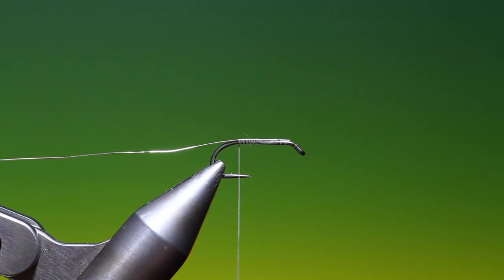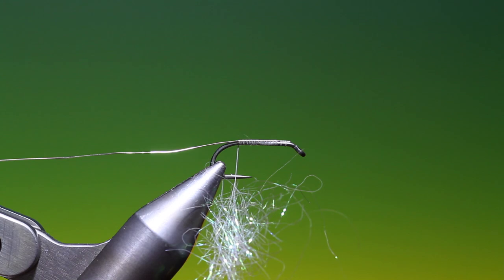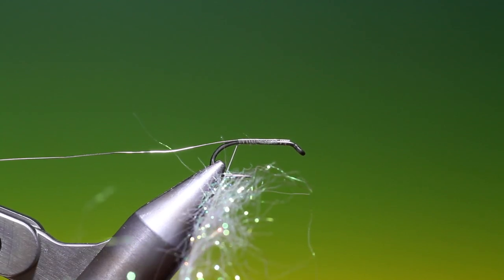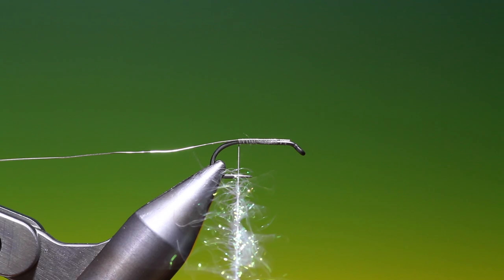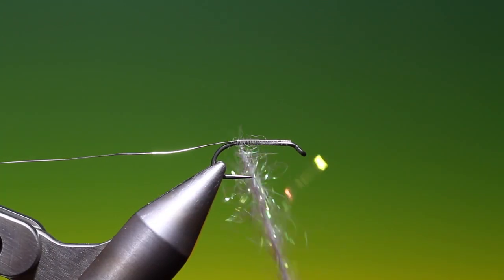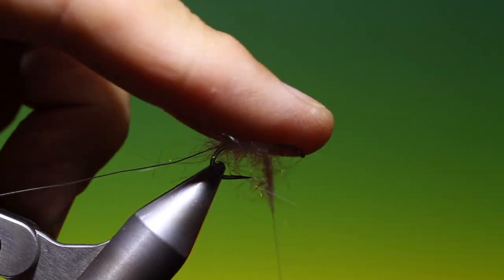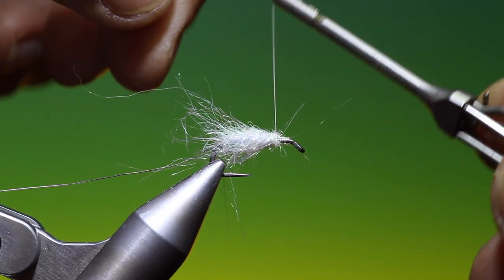Just open that up. I've got a little bit of ice dubbing — I don't need much, just like that. Then we'll spin that clockwise to make a dubbing brush. I've got this quite tight. Start at the rear and work our way forward. I want to build up the body a little as it goes forward until we get a fry shape.